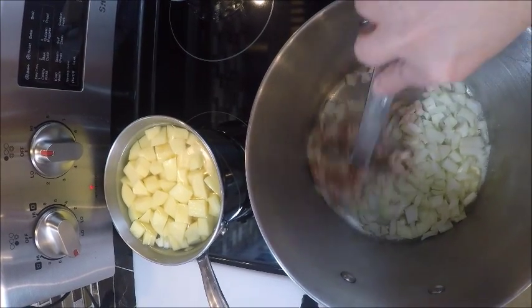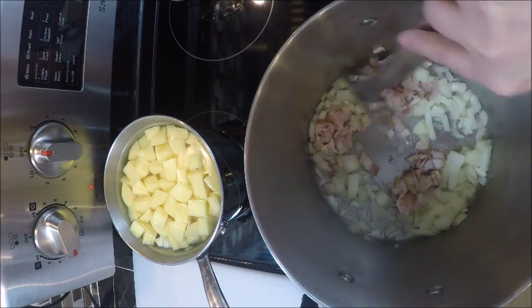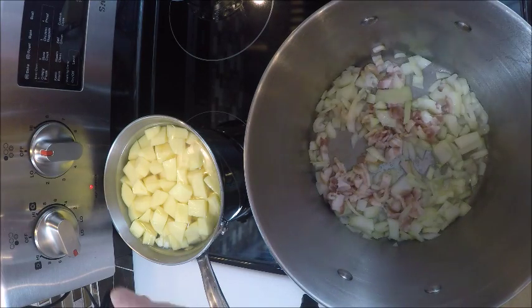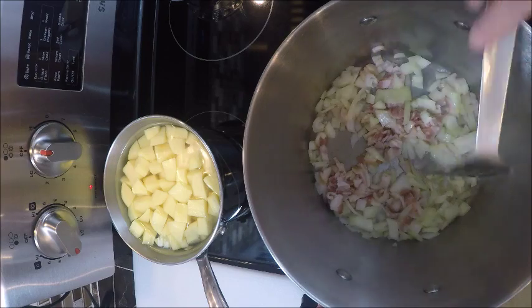And we're just going to saute this up. I'm going to cook this until my onions are translucent and my bacon is cooked. It will not be browned.